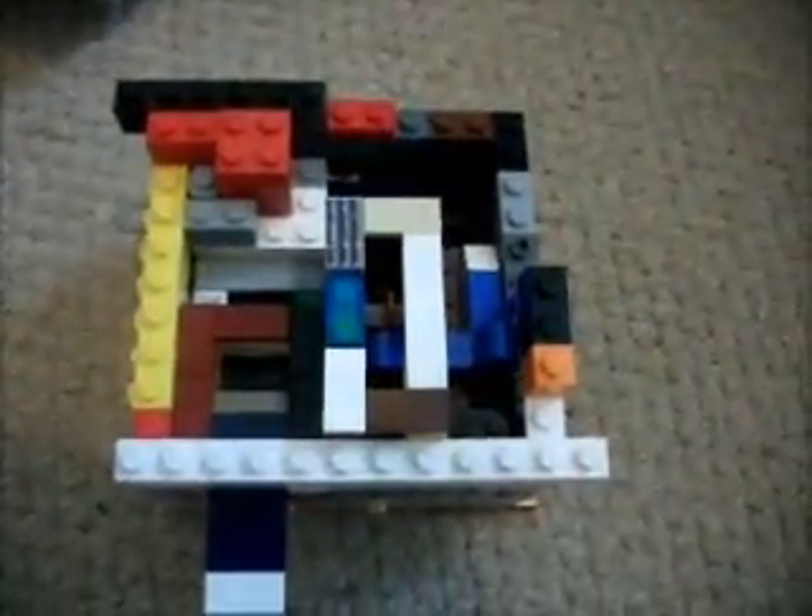So I hope you enjoyed my Lego Candy Machine version 4. Please comment, rate and subscribe. And thank you for watching. Hope I win.